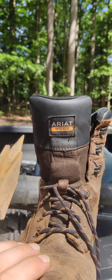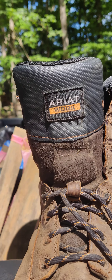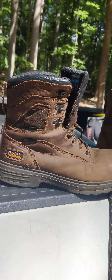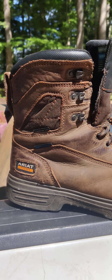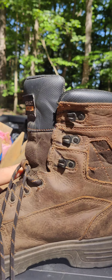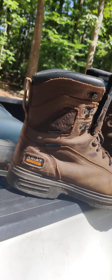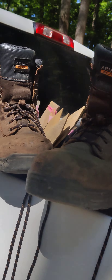And if Ariat is listening, I'm going to tell you something — I'm really disappointed in you. Because I can't find my wife a pair of boots like this. The only thing you've got that's close is an insulated boot. Why would I want to work in an insulated boot when it's 100 degrees outside? You need something for young men and women, adolescents, teenagers, kids — they all need to get out here and need some good work boots. So make that happen! I love these boots, boy.